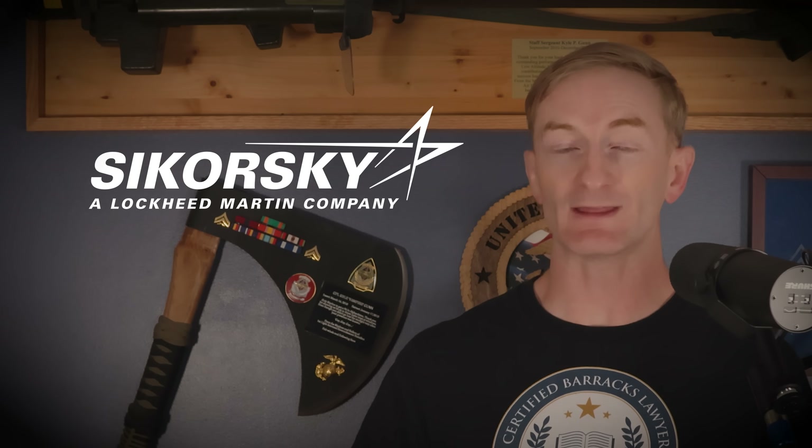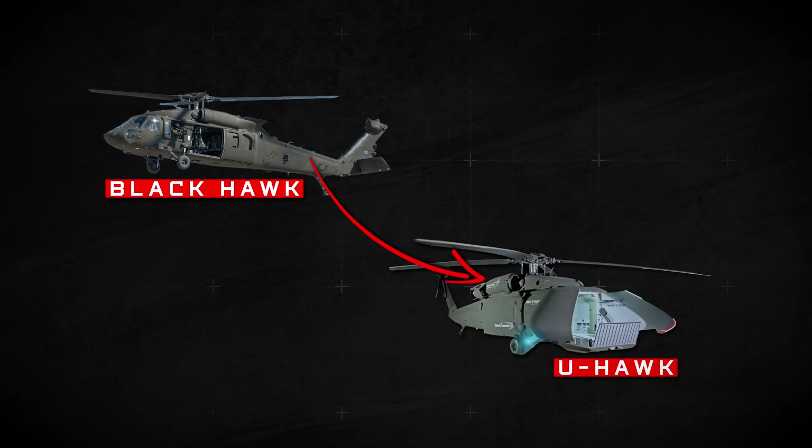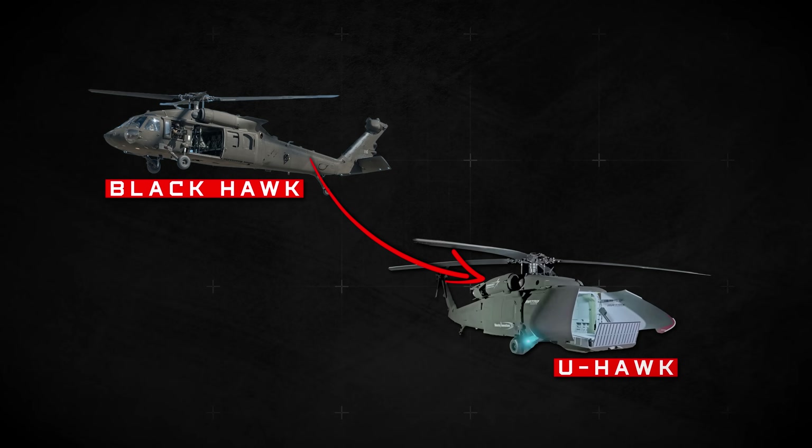Sikorsky claims — and they've all but proven it with the U-Hawk — that with Matrix, even legacy helicopters can be turned into intelligent platforms that don't need human pilots in the loop.